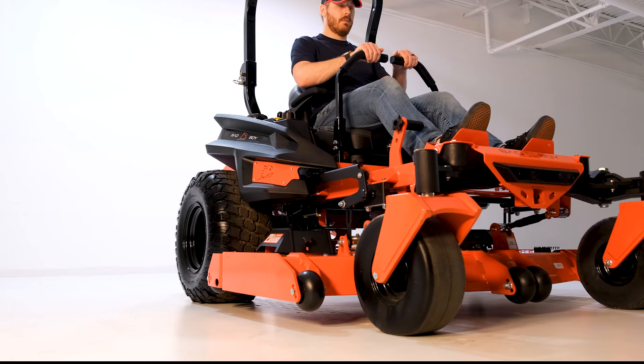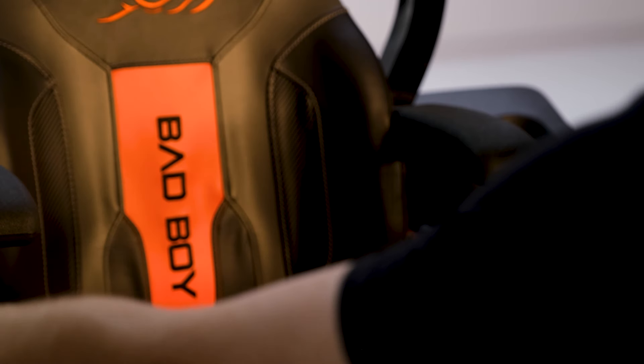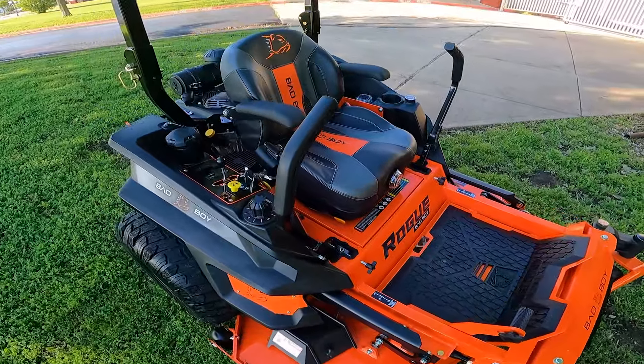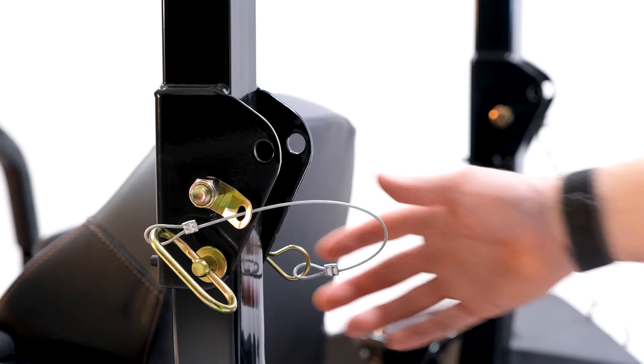The control arms are also different this year — they now have a more squared profile, and the hand grips have a Bad Boy logo cut out. The controls are not only sturdier than the previous models, but they also feel better in your hands. As you'd expect from a commercial mower, you get a foldable ROPS bar as well.